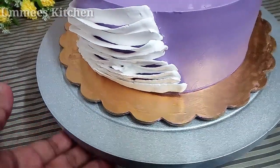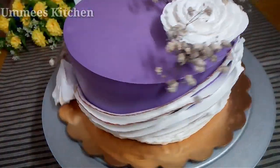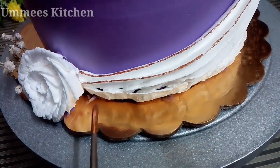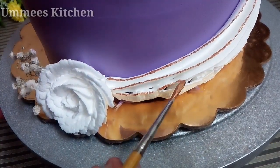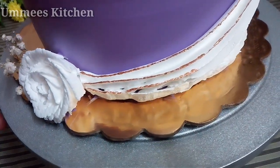I made it completely. I put a rose flower on the side and added a little leaf. I put it in the fridge. Then I brushed the side with copper dust.